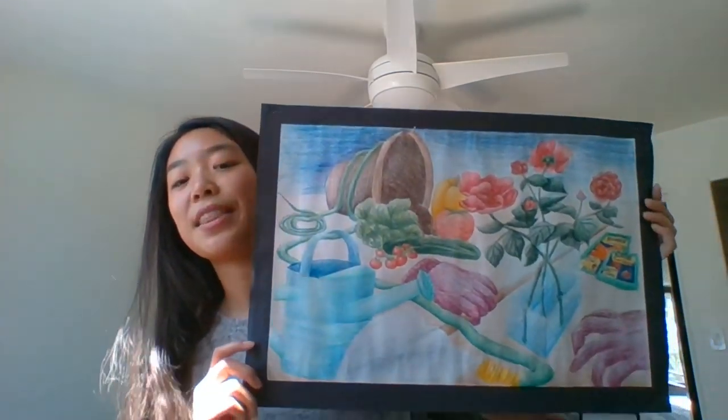Another class could be if families have old newspapers and magazines lying around — we could pick a theme and then everyone could find little cutouts from those and paste them and rearrange them. We could also do drawing themes, for example draw something really up close, or draw something with a 3D perspective that has a theme to it. So lots of fun possibilities.